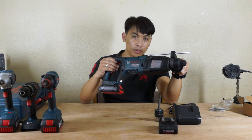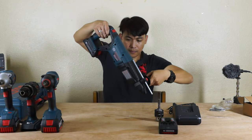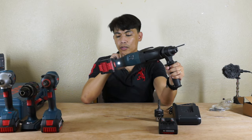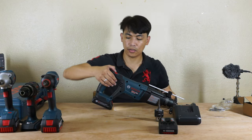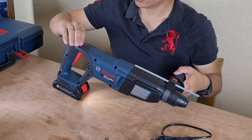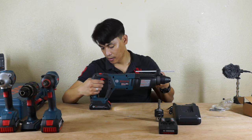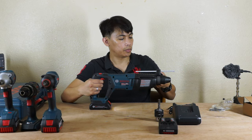To reset, just release the trigger and press again. That is the safety feature of the new model, especially those brushless ones. So two settings — reverse and forward — it's on the top. This is the reverse, this is the forward. The bottom trigger is also variable: the more you press, the more the speed will go high.